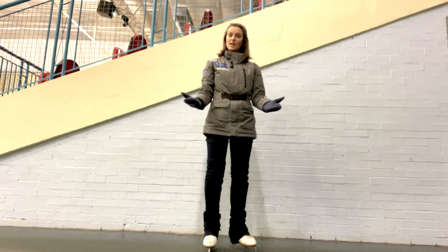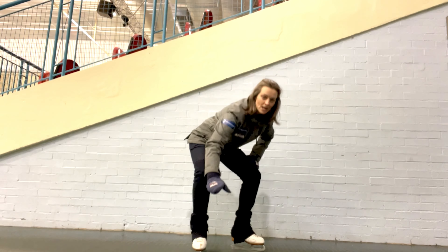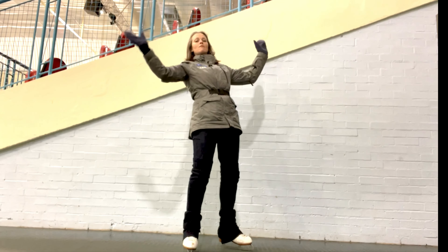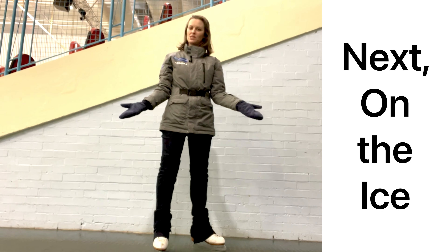Why do we say stand up slowly? Well, if we stand up too quickly from being all the way folded forward, we could end up over-balancing and ending up right back where we started.